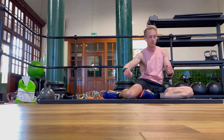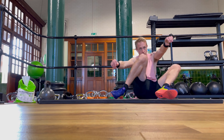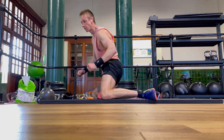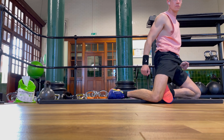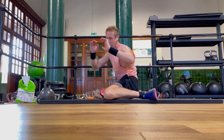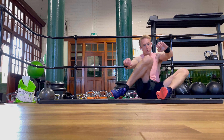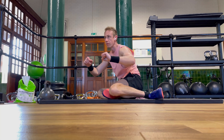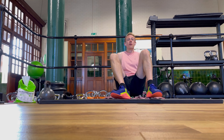Step 1 involves being on the floor and practising the transition between different sides of the shinbox — this is essentially called the windshield wiper. You can see the movement is essentially a windscreen wiper motion. I'm pushing up and coming out onto my hips, but to begin with I want you to just stay with your bum on the floor throughout.